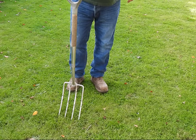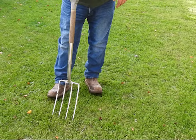After you have aerated your lawn you can brush a mix of sand and compost into the holes, or you can just leave the holes as they are.